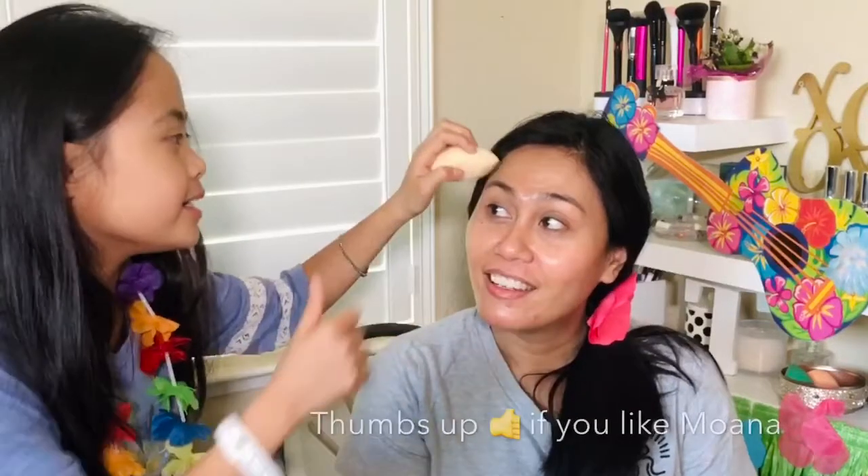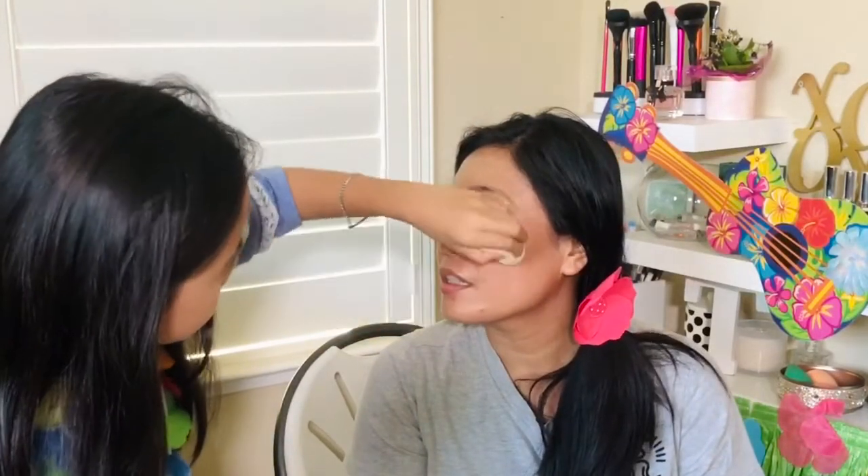Okay, that's good. Put it on my face — bounce it, bounce, bounce. There we go, it's going to look natural. Come down below, do it like Moana. What about my other side of my face?